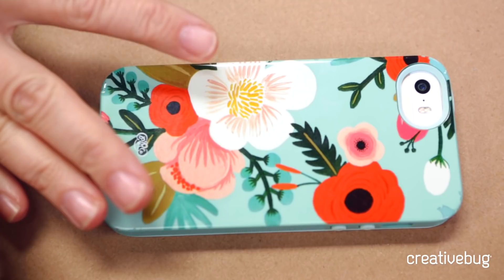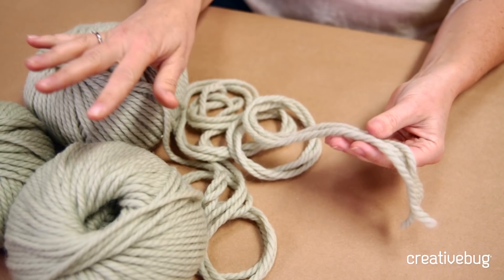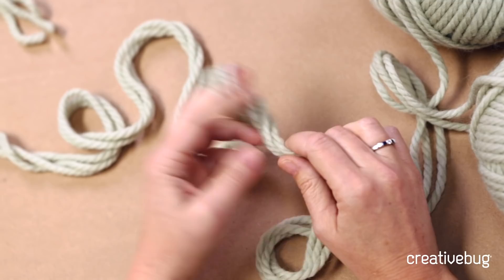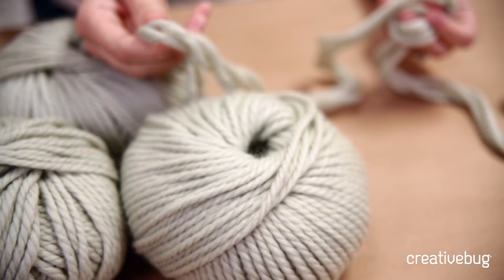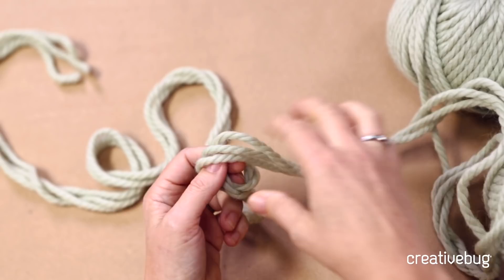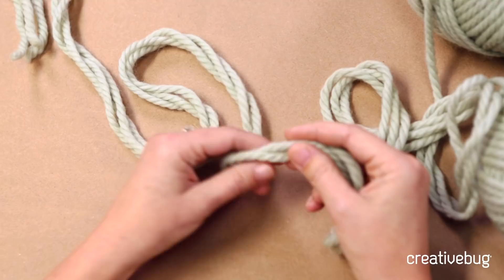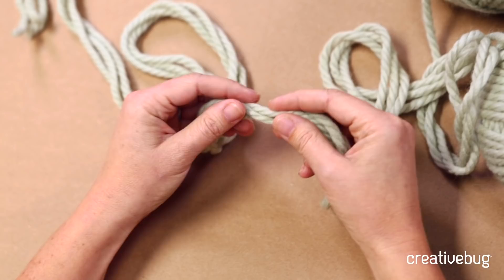Now we're going to cast on. You're going to be putting the three skeins of yarn together and knitting with them at the same time — you're almost plying a very thick yarn. That's what gives the arm-knit fabric its plushness. Let's start with some terminology. The yarn that comes from your skeins is called your working yarn, and the other part is called your tail. The kind of cast on we're doing is similar to a long tail cast on in knitting. You need about a yard for every 10 stitches, so I use about a yard and a half of tail to cast on the 11 stitches we'll need for this project.